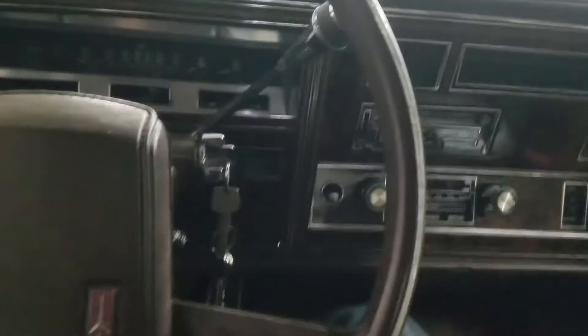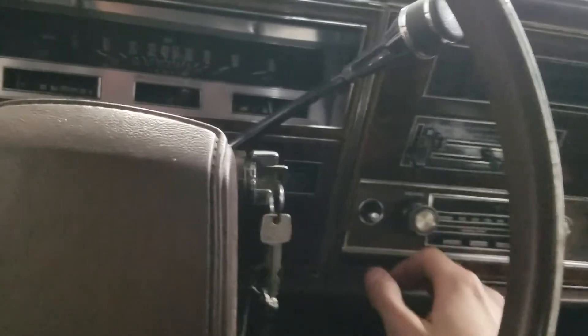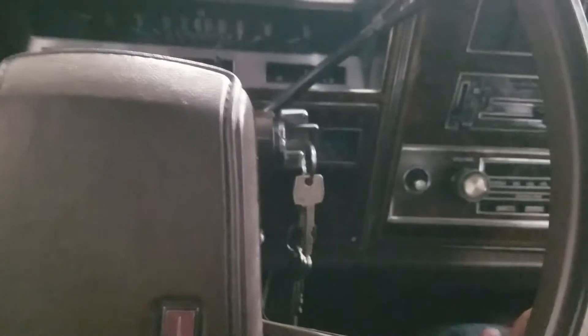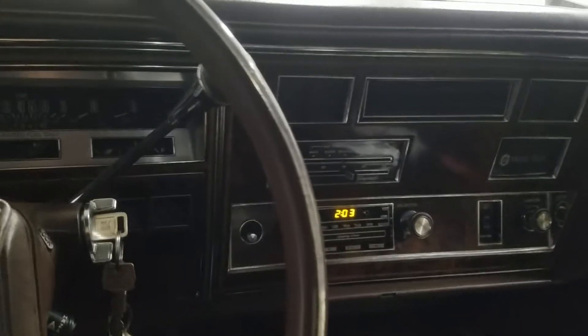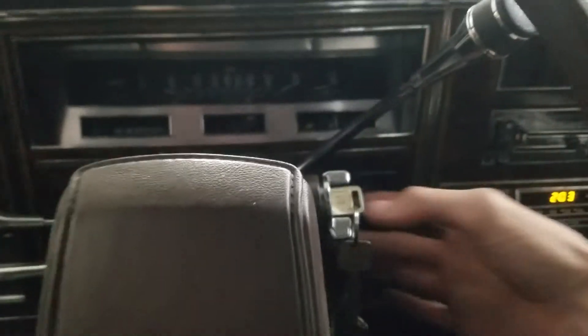I'm going to show you how to do this on an OBD1 car like this Oldsmobile. My issue is that when I start the car, the high idle doesn't want to kick down even when the car is warmed up. You can see on the temp gauge it's almost to warm — I ran it for about five minutes and it still wouldn't kick off the high idle. Yesterday I ran it for about 25 minutes at full operating temp and it still wouldn't kick down. It's running at about 1,000 to 1,200 RPM and it's supposed to be around 700-800 in park.